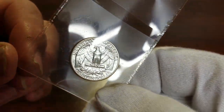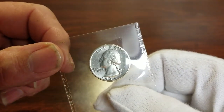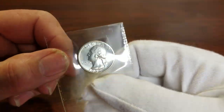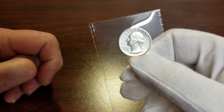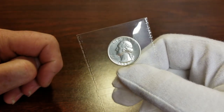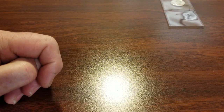It looks uncirculated, but we'll see. They do fake these, so I really want to get this one certified that it's real. It's probably been cleaned — a couple of spots there. If it comes back clean, it may come back clean uncirculated or AU. I'm really hoping for clean uncirculated. We'll see in the next video when it comes back.